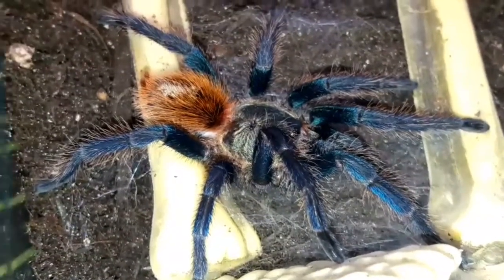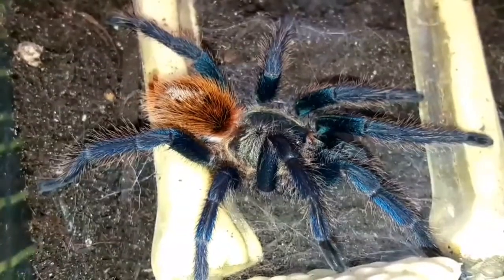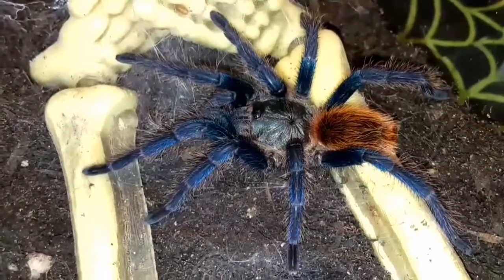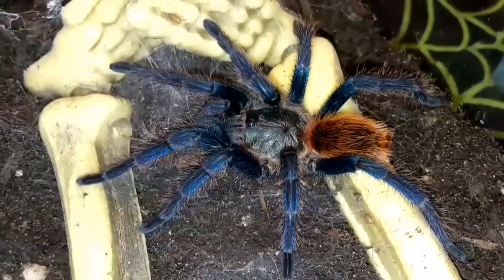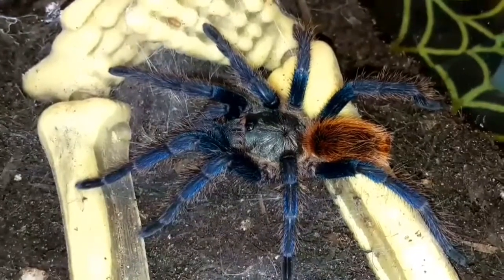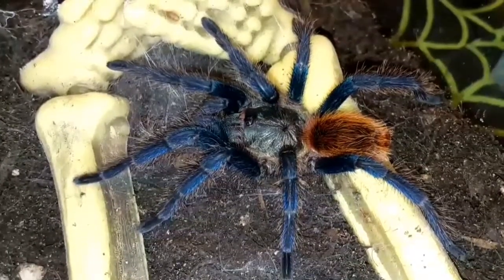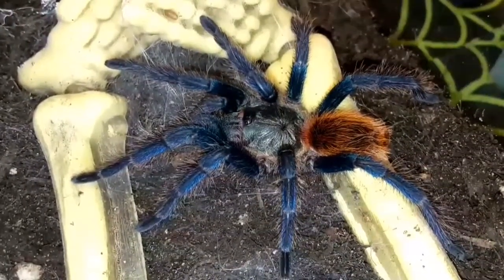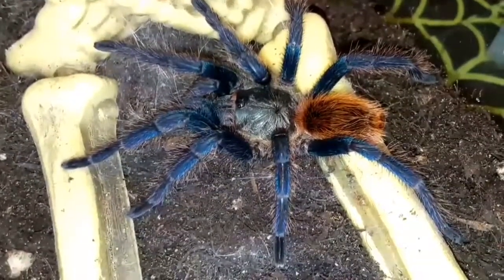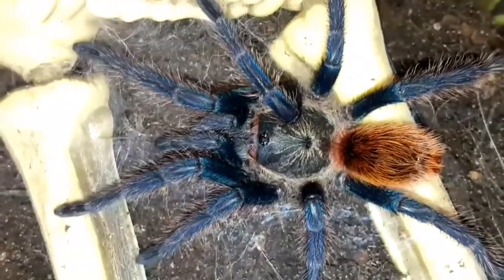This is just a juvenile, so it's not particularly big at the moment. I got it slightly smaller from the Spider Shop, and it's had one molt with me recently — literally just a couple of weeks ago — which is why the abdomen is a little bit small at the moment. I always like to leave them just a little bit after a molt before giving them any food, just to allow their fangs to harden up, as they're most vulnerable when molting or just after a molt.